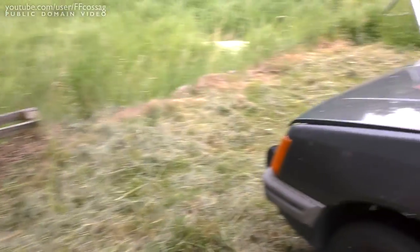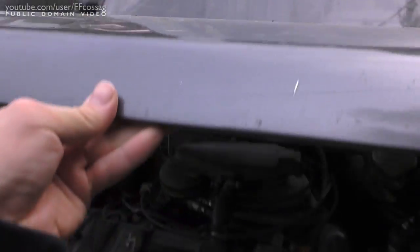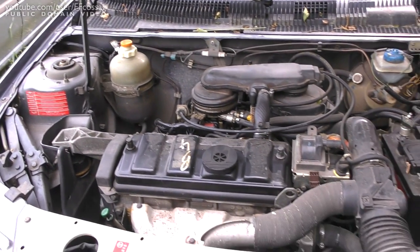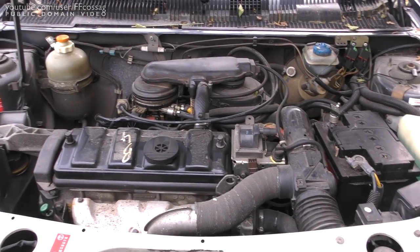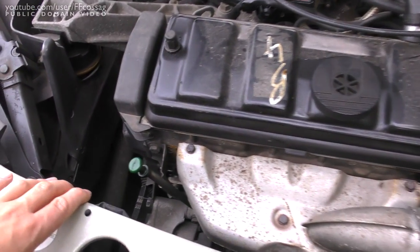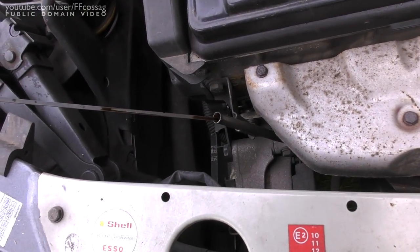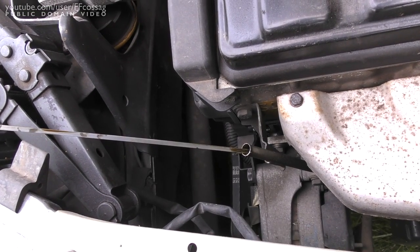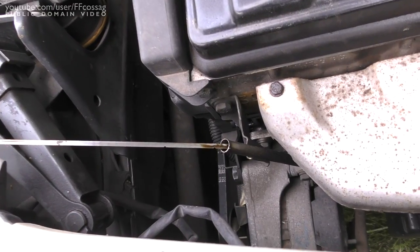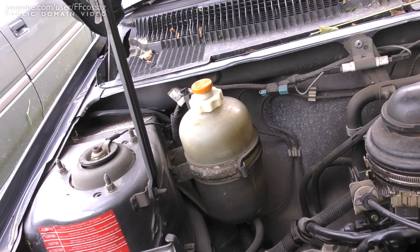I'm the third owner. It's been owned since new by an old lady until a couple of years ago, when a younger man bought it and used it as his daily driver. I'm not sure how well either of them maintained it. When I went to look at it, it had almost no oil — I had to add about three deciliters, nearly half a liter, to get it up to level. The oil looks rather old.